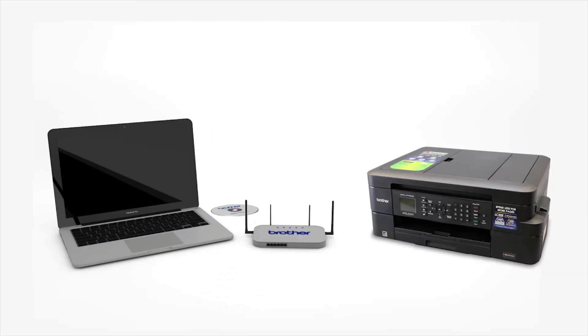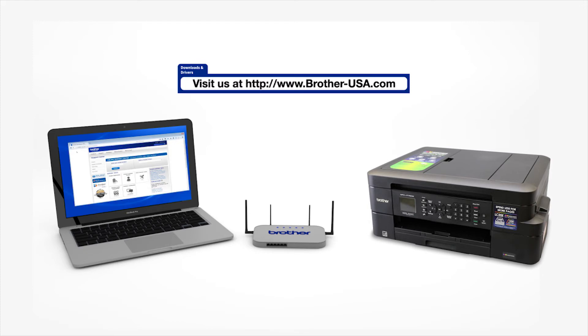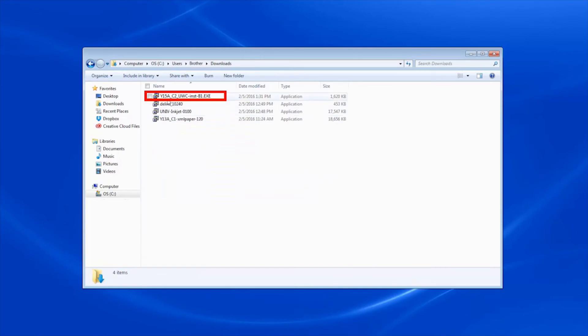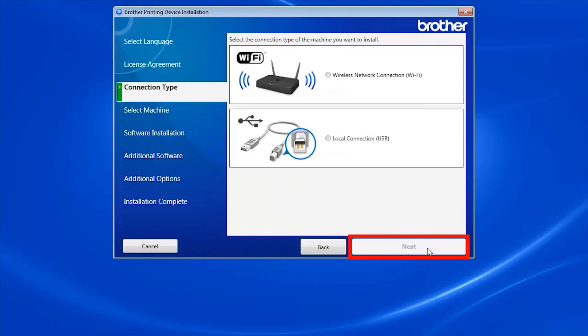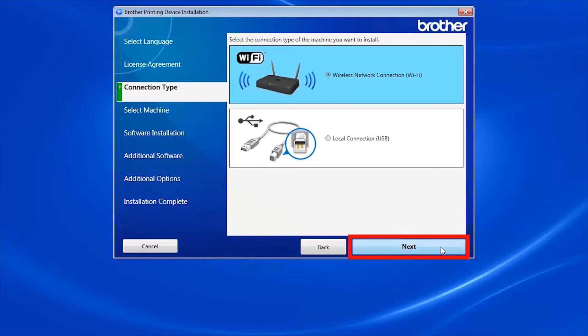Insert the installation disk or download the full driver and software package from www.brother-usa.com. Navigate to your installer file and double-click to begin installation. When the device installation window opens, choose your language and click Next. Accept the license agreement and then click Next. Select Wireless Network Connection and click Next.